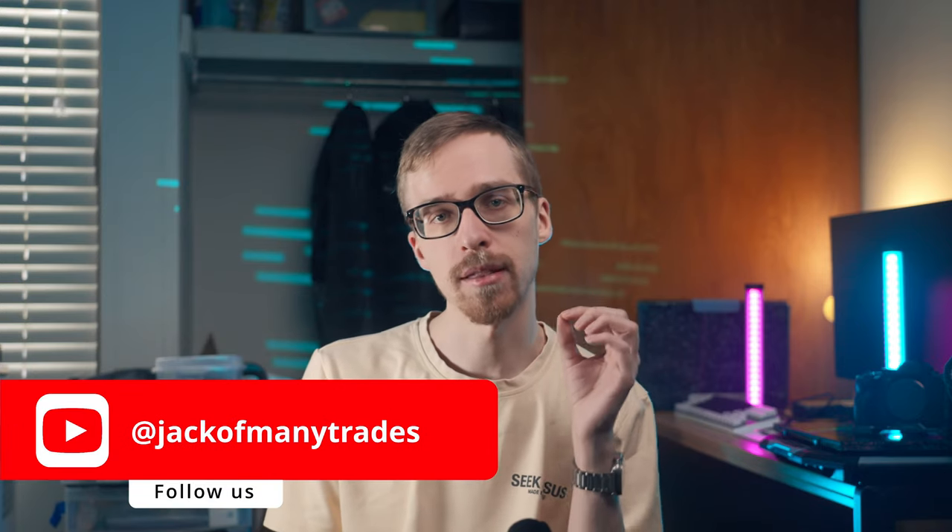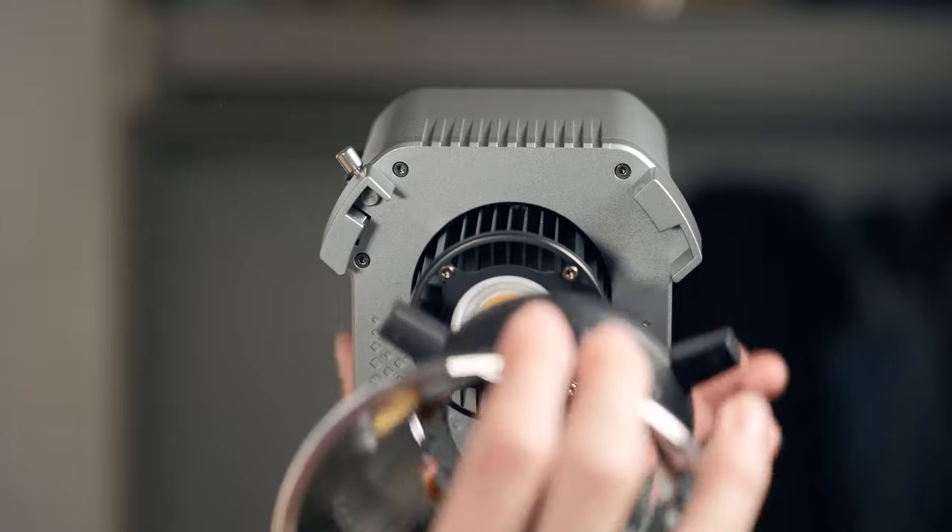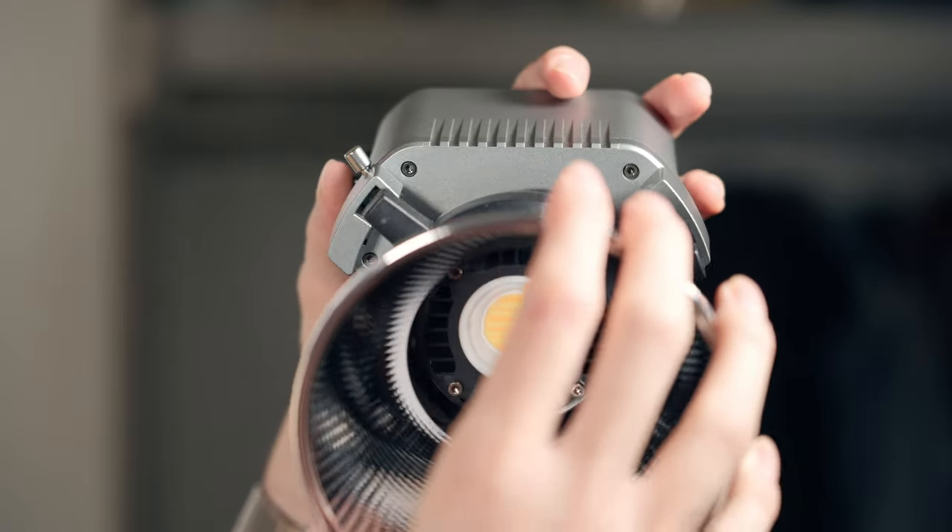Hey, what's up everybody? Today I want to talk to you guys about one of the lights that's really redefined my visual style in these videos and has enough versatility to be used in pretty much any situation. The light that I'm talking about is going to be the Amaran 60XS.